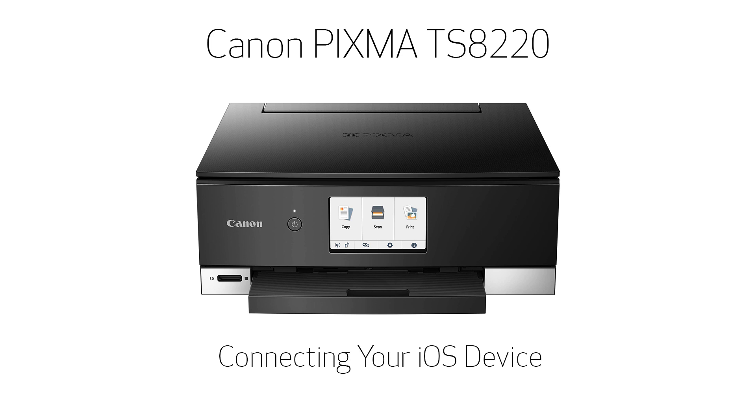In this video, we'll show you how to enable printing and scanning on your iOS device.